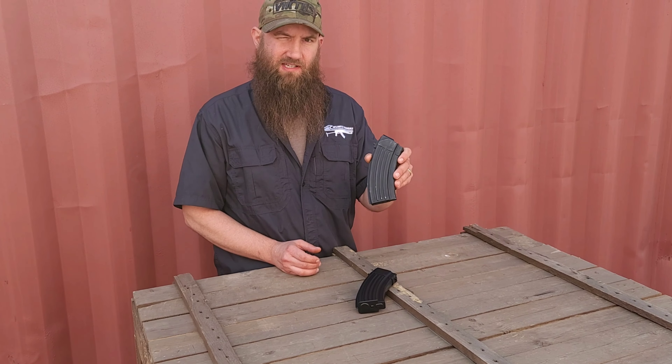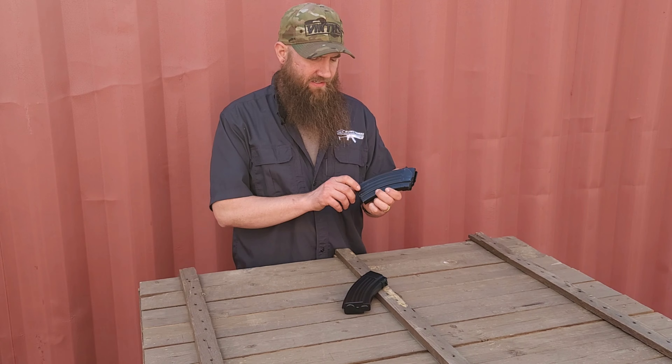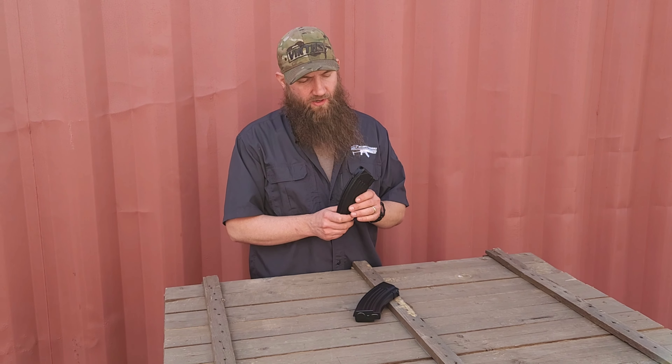These are often referred to loosely as tanker magazines. These magazines came about because the Hungarian military came up with the AMD-65, and the AMD-65 has a forward grip on the front of it, making it difficult to remove a 30-round magazine. That's why the Hungarians came up with this 20-round magazine idea.